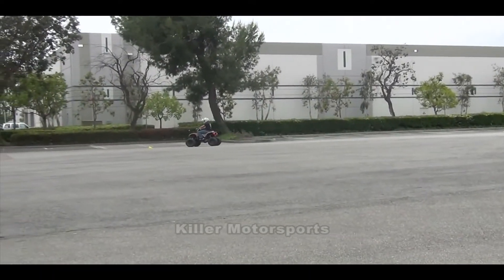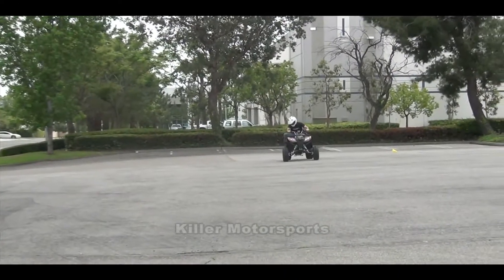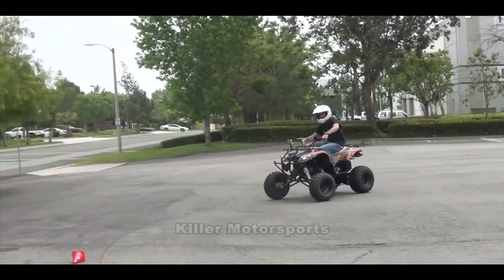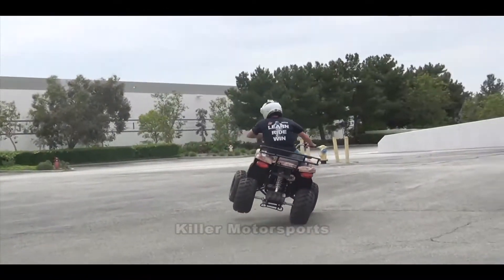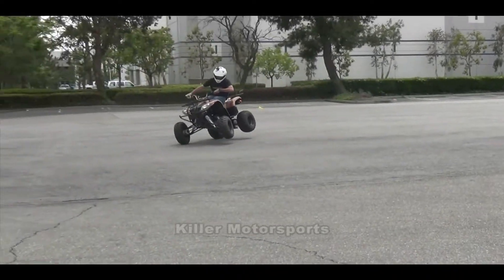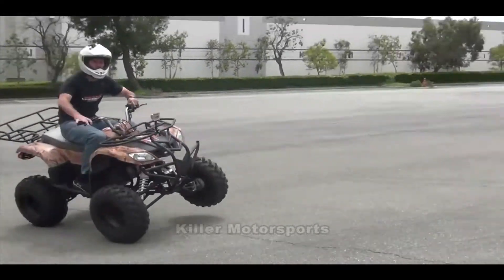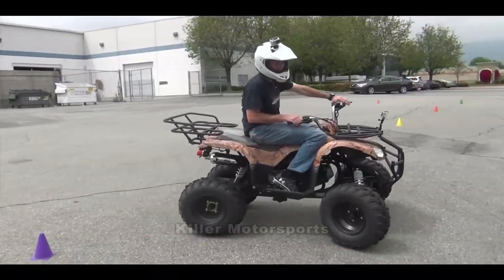Let's see how the brakes go. It's got front and rear brakes — they're both on the handlebars, not on the feet; you have to use the brakes up here. I just hit a pine cone and stood it up on two wheels, just to show you how fun it is. Woo-hoo!